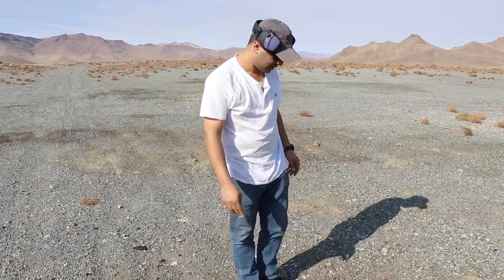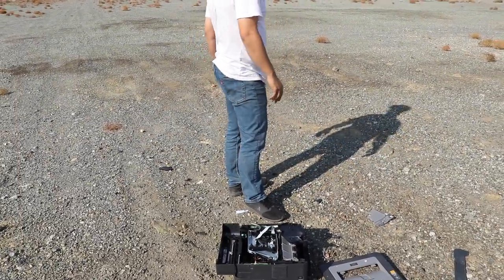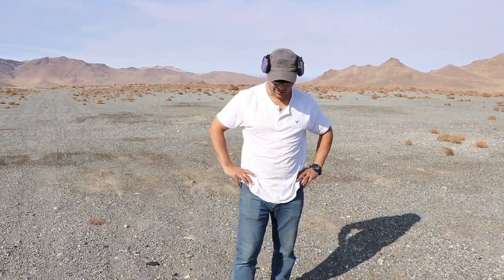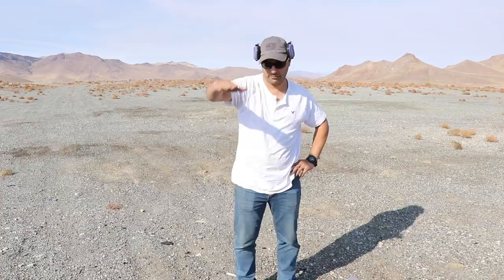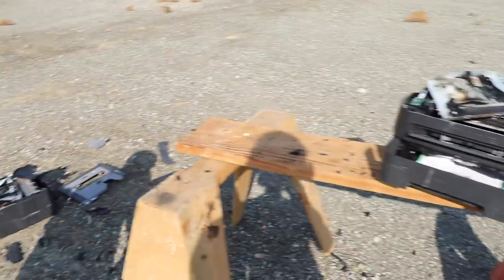Not sure what this is. It is what it is — oh well, next time we'll get more printers. That's it for that. I hope you guys enjoyed this one. Don't forget to give it a thumbs up, subscribe, and as always thank you for watching. We'll see you guys next time.